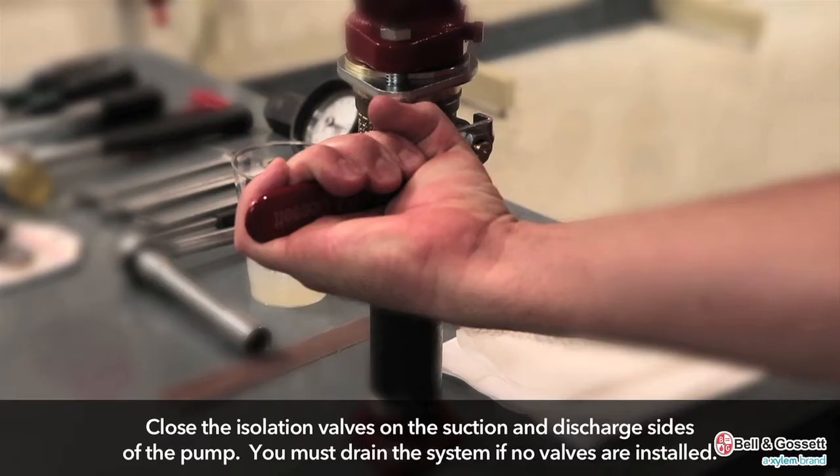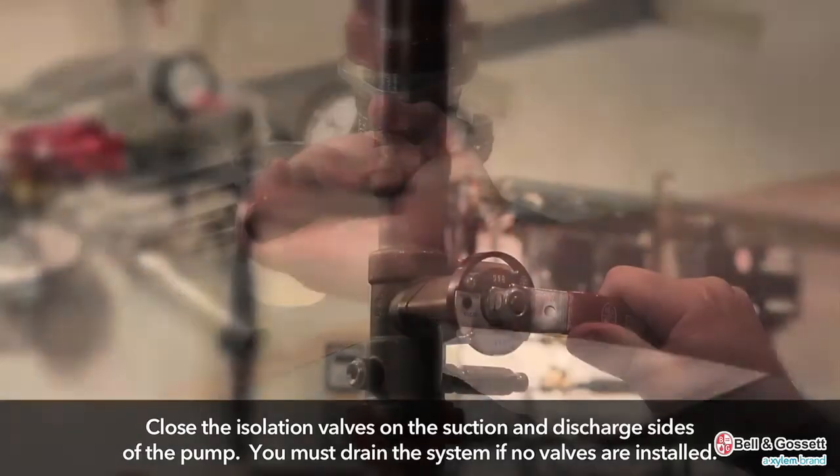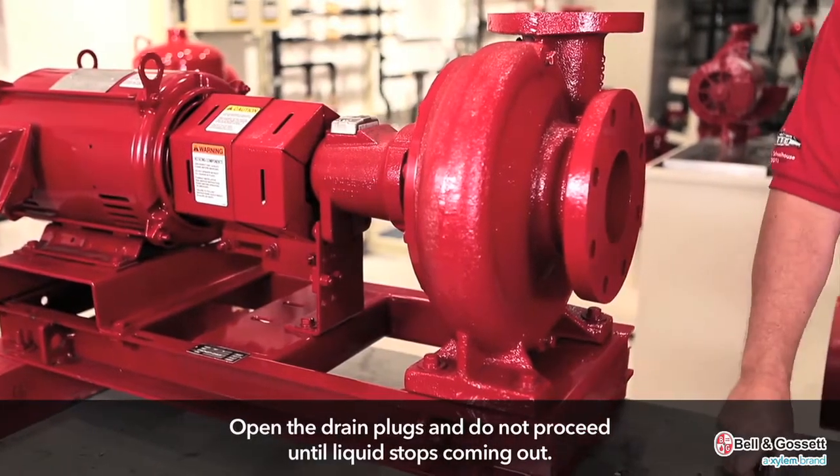Drain the pump. Close the isolation valves on the suction and discharge sides of the pump. You must drain the system if no valves are installed. Open the drain plug.